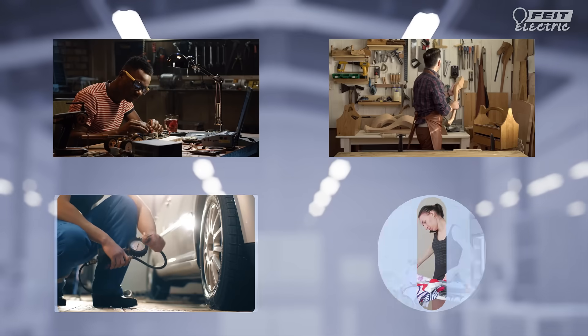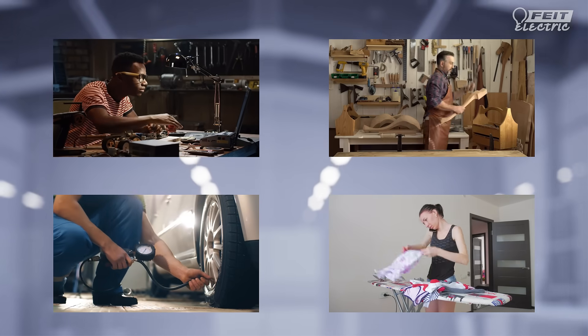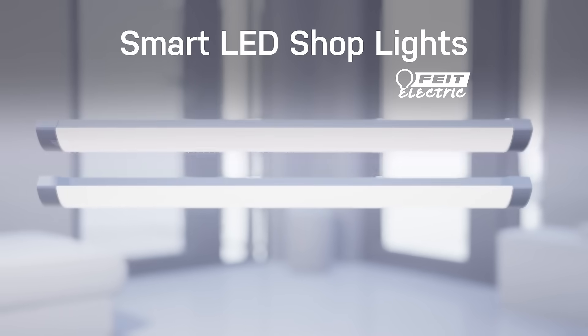Add extra illumination to garages, basements, utility rooms, and more with smart shop lights from Fight Electric.